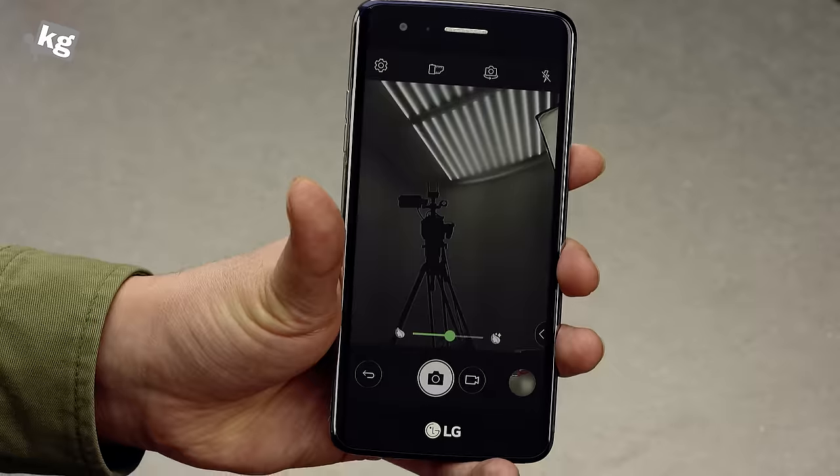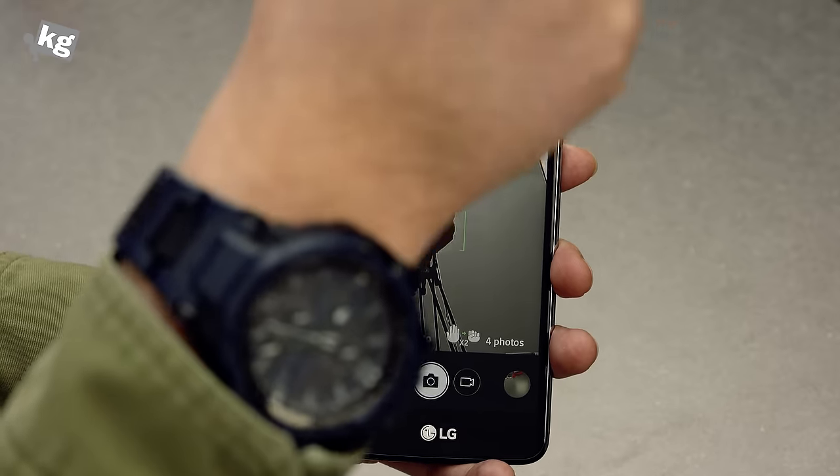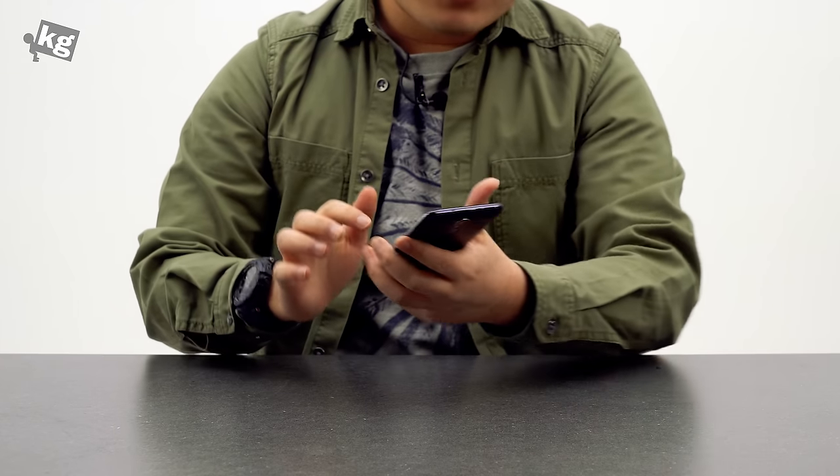The selfie camera isn't exactly amazing, but it's okay considering the price. It has a few neat features like gesture shot, where you can use your hand to automatically take your selfie. I don't find it extremely useful, but it's there.